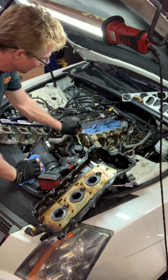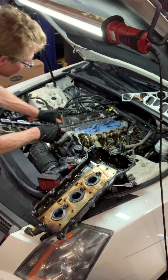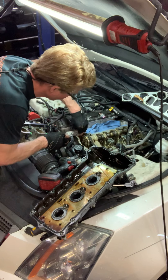There we are — we got RTV in these corners. We got to clean out this whole RTV right here and put in some new right on this little area here.